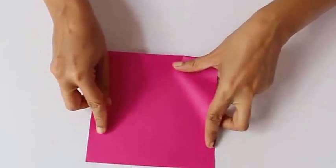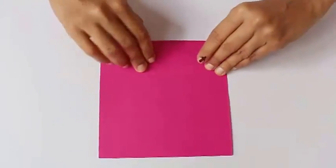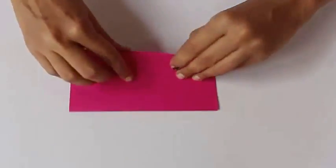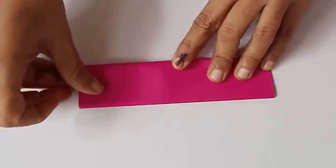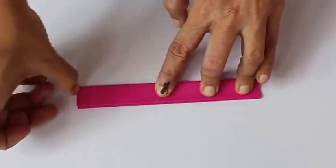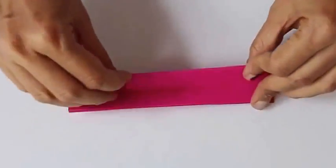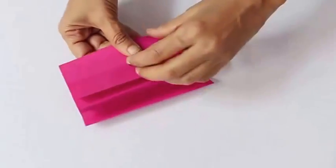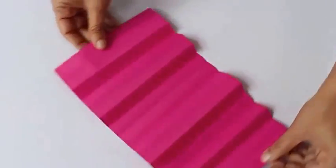First fold it along the length into half, into two equal parts. Then fold it again into half into four quarters, and now the one-eighth fold. Finally give it one more fold to divide the entire length of paper into 16 equal parts. On opening you will find 16 parts.